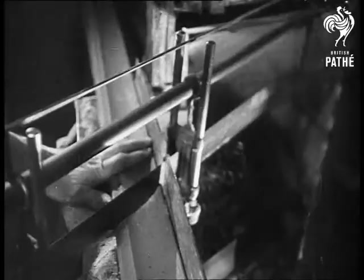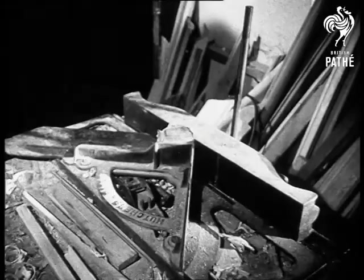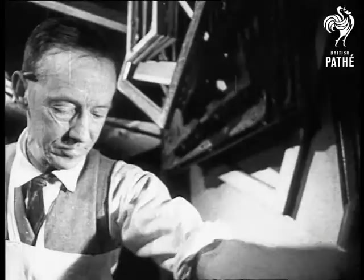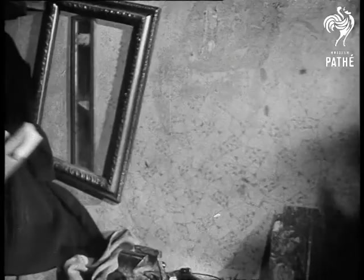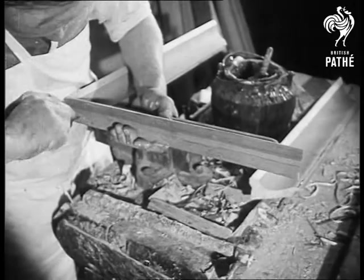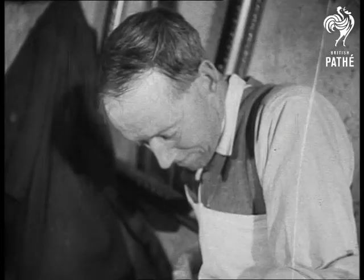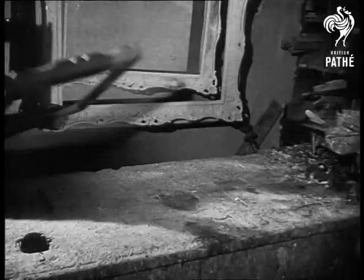If you wonder how they get the corners of frames to fit so snugly, here's the answer. The mitre cutting saw makes joints without tears. The edges are then trimmed and smoothed on the shooting block. Now we'll see how accurate the cutting was — the two edges fit tightly together. After a nail or two has been hammered in, the joints will be complete and the frame ready for the next operation.